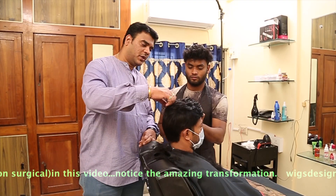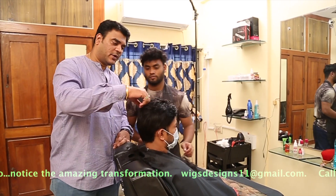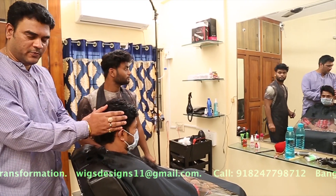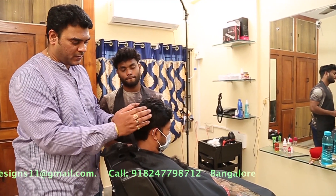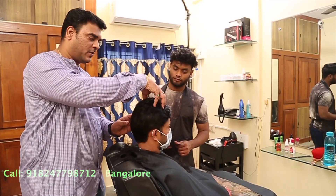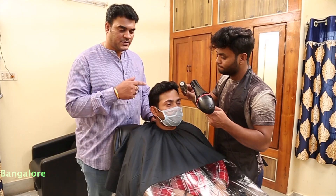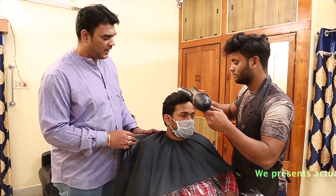We have kept long hair in the front because the client requested long hair in the front, and we have trimmed it short at the back. As per the client's requirement, we kept long hair in the front and short at the back. Now we are styling as per the client's request.